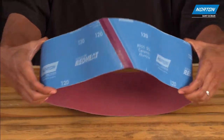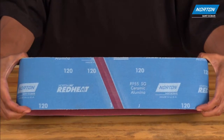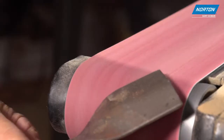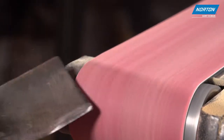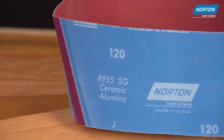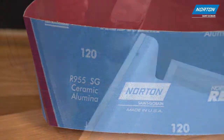The heavy cotton backing is durable and tear resistant and outlives lighter paper products, and can be used for sanding wood and metal without worry of catching rough edges. And the bi-directional splice means you simply flip the belt over and continue sanding.